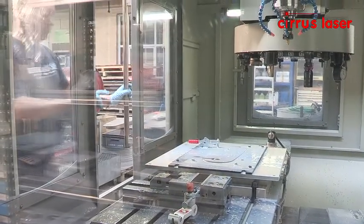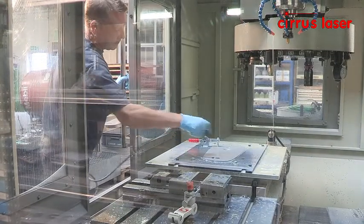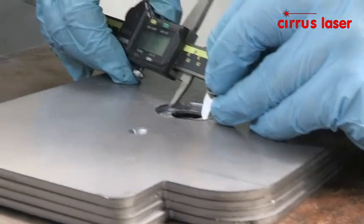A jig is used to position the part being machined and held in place with an over centre clamp. After machining, parts are linished, folded and painted.